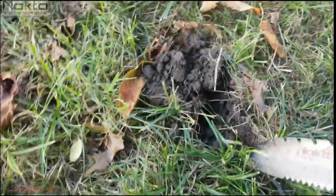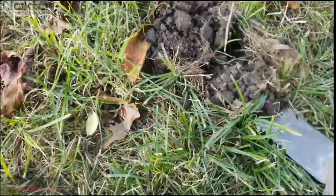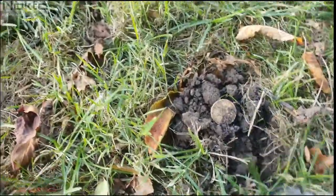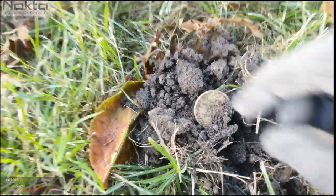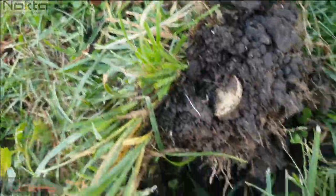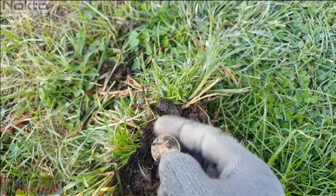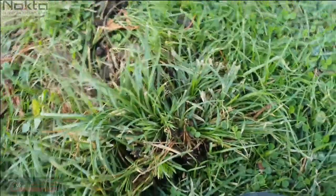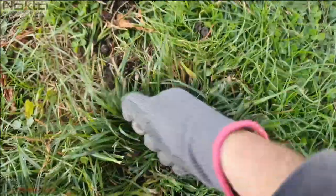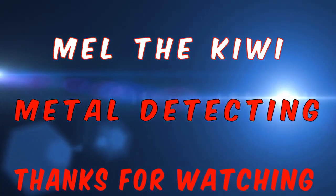This one rang up as a 41 to 49. Oh, there it is — awesome. Pop goes a weasel. I think I misjudged the depth on this one. It's there — oh never mind. Thank you. It's a good one.